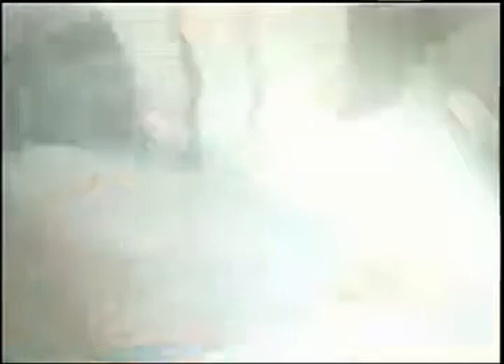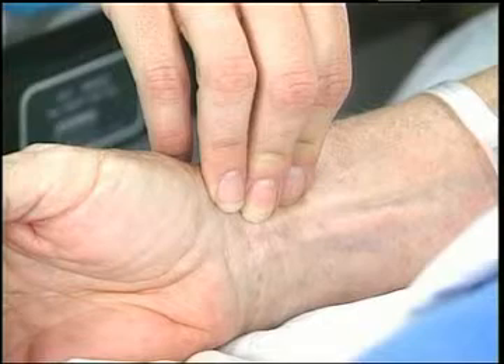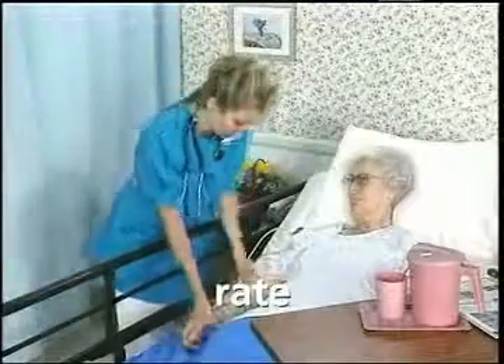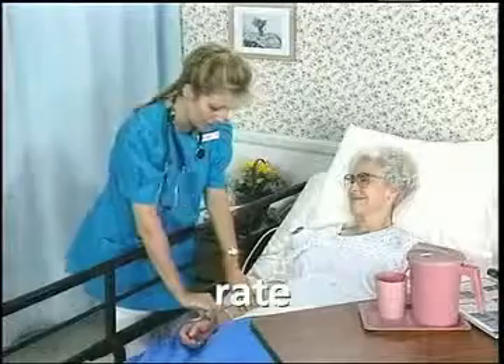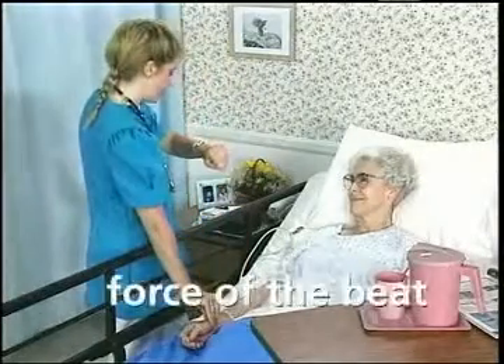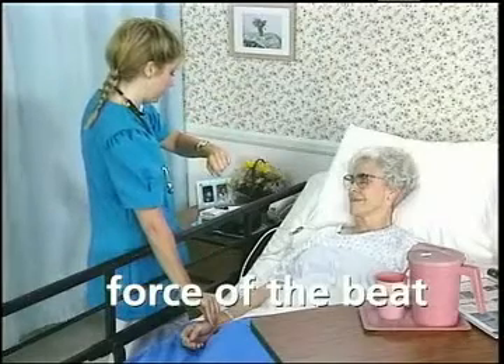Another vital sign you will need to measure is the pulse. Measuring the pulse is a simple way to determine how the circulatory system is functioning. Every time the heart pumps blood, the pulse can be felt at many parts of the body. One of the easiest places to feel the pulse is at the wrist. This is called the radial pulse because the heart is pumping blood through the radial artery. When measuring the pulse, you should note the rate or the number of beats per minute, the rhythm or regularity of the pulse beats, and the force of the beats, whether normal, weak, or strong.